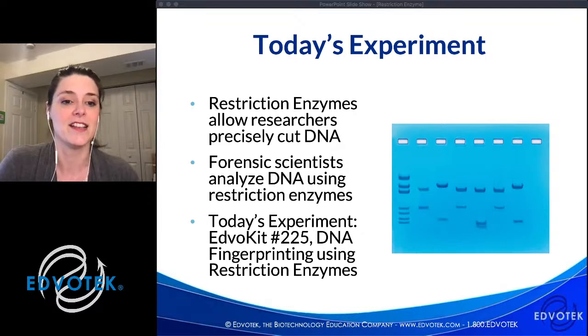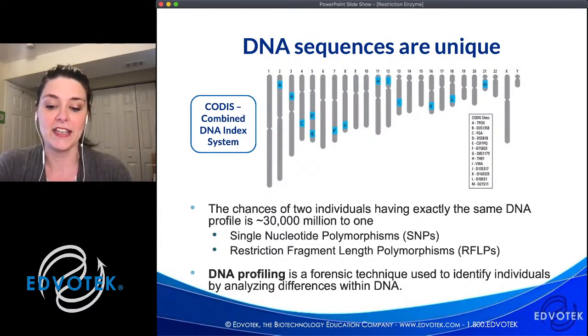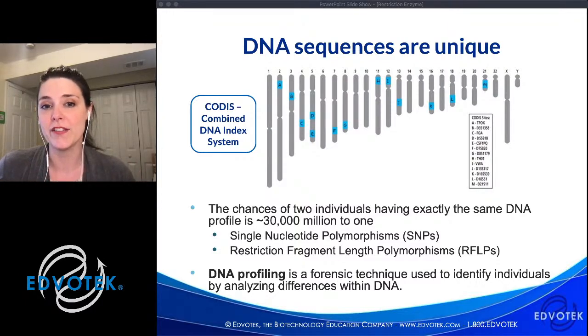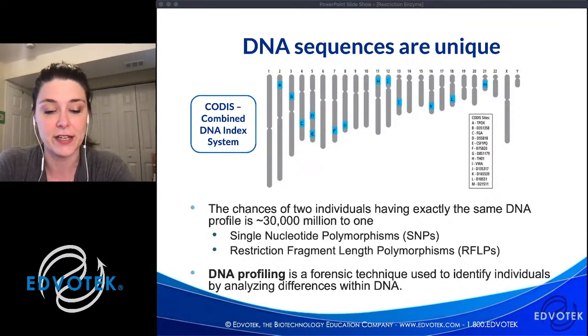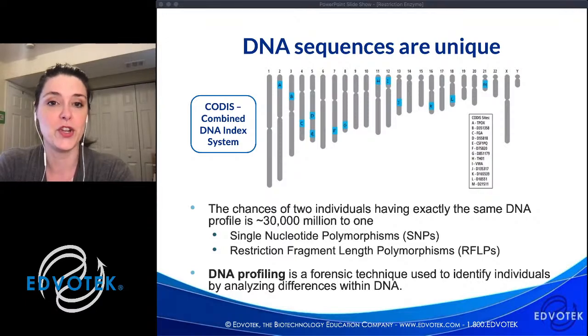We're talking about forensic science and using restriction enzymes to analyze DNA. Forensic science is not a single kind of science — it is the application of science and scientific knowledge and techniques to answer questions within the legal system. Because it is not a single scientific discipline, assays from many different disciplines, including molecular biology and biotechnology, are going to be used to analyze crime scene evidence. If you are a crime scene investigator and discover a blood sample, forensic scientists would turn the DNA over to investigators who are going to analyze it using DNA fingerprinting with restriction enzymes.